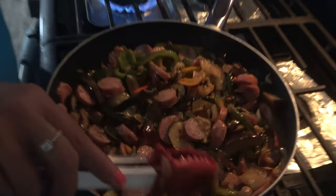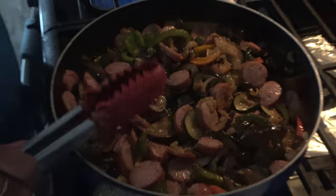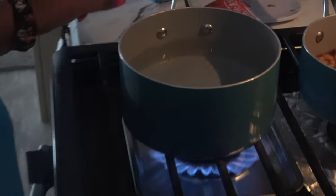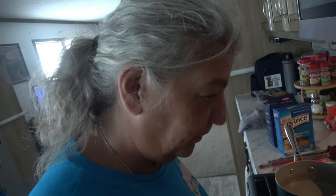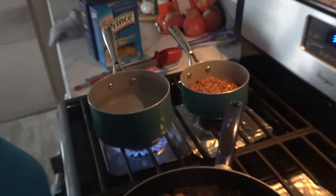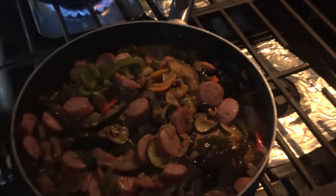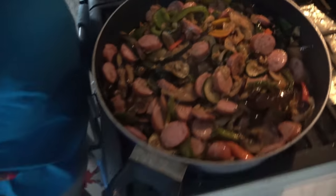Just let it cook down. Get the sausage cooked up. The beans over there — the beans will only take two minutes. I want this water to boil for the pasta.